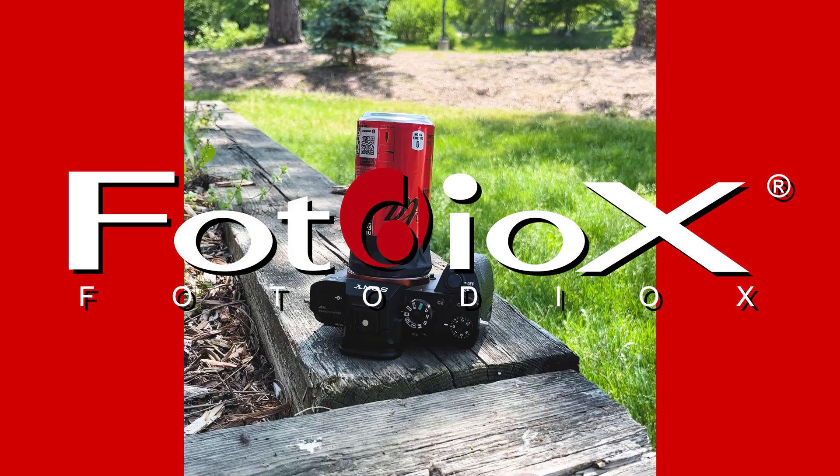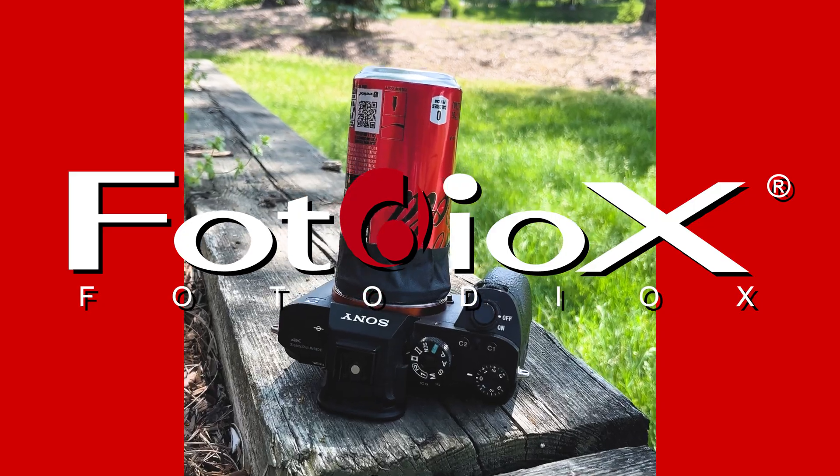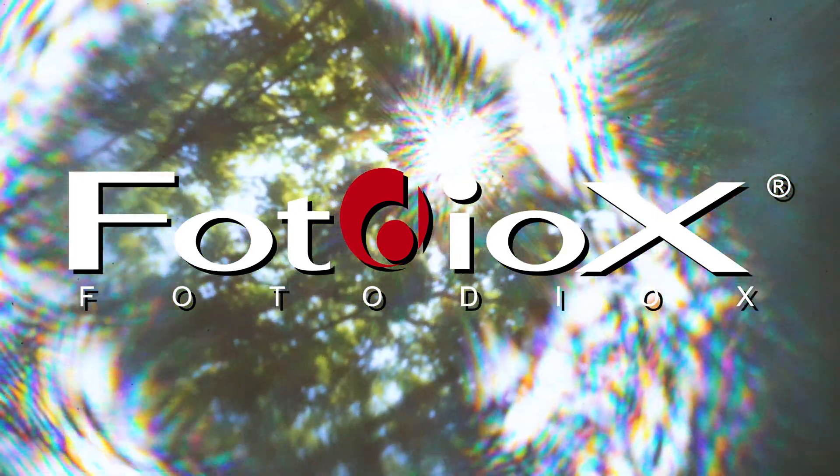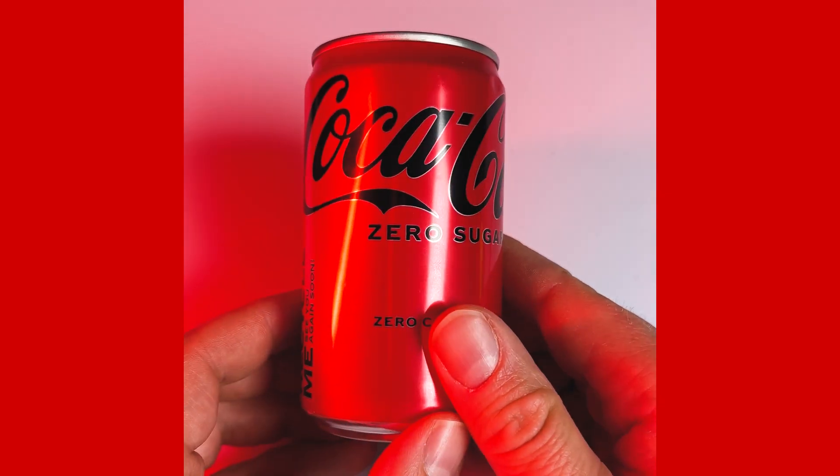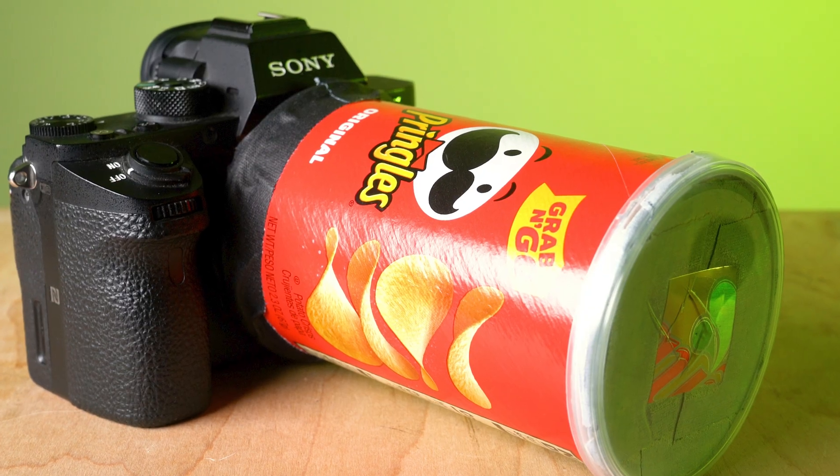Today I'm going to show you how to make a pinhole lens with a Coke can. Hey, hey everyone. Sean here with Fotodiox.com. I'm just drinking some delicious sugar-free Coke. The other day I was drinking one of these and I thought, wow, this is shaped almost exactly like a lens. And I've made pinhole lenses with lots of weird things before, so I thought, why not try a Coke can? Let me show you how I went from this to this.